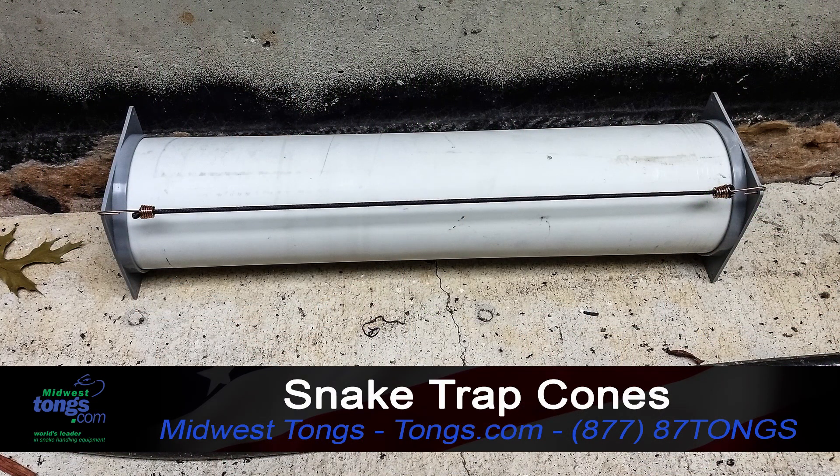Be sure to check out our friends at tongs.com, check out their new snake trap. If you're someone who likes reptiles, collects reptiles, or occasionally has one get loose, you want to check out the snake trap at tongs.com. We'll see you over at tongs.com.